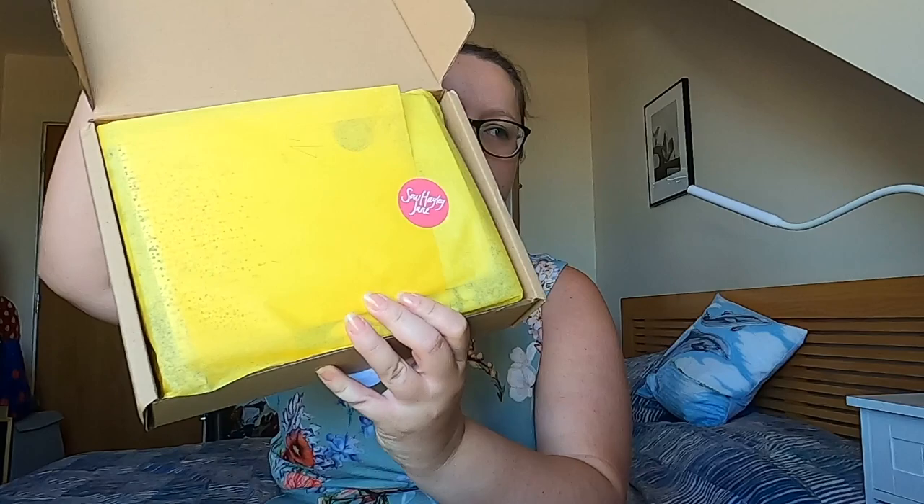So, as usual, it's wrapped in the lovely yellow tissue paper. Nice and bright. This one's managed to stay nice and neat and tidy in here. It looks a very full box this week. Let's have a look.